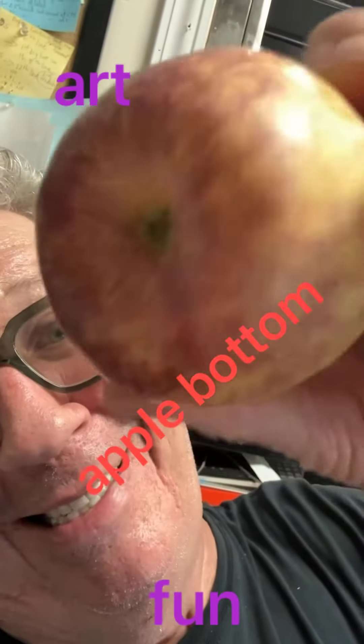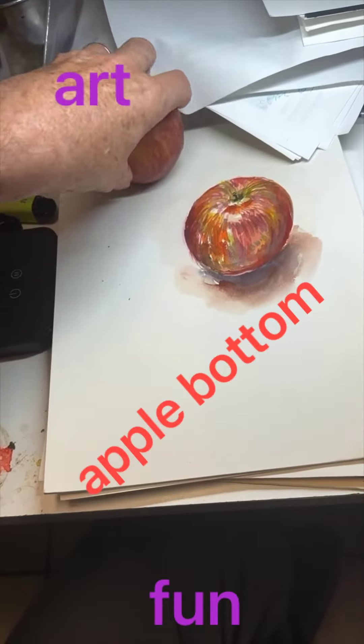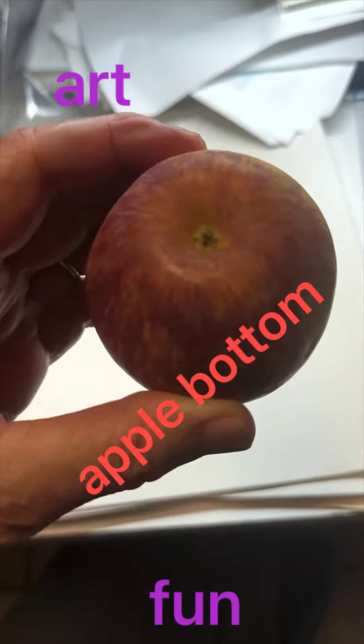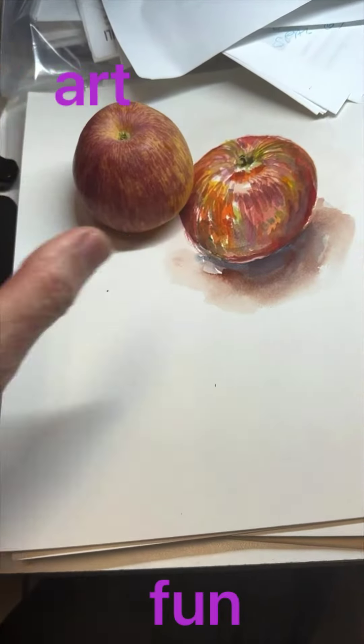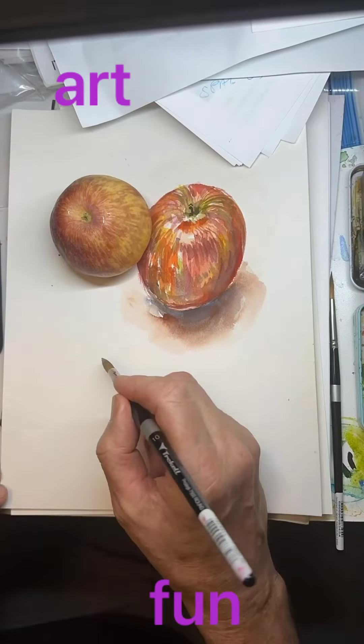Let's paint the bottom of an apple. Stuck at work and I got this apple staring me in the face, so I thought, hey, let's paint the bottom of the apple. Turning the apple over, and here we go.